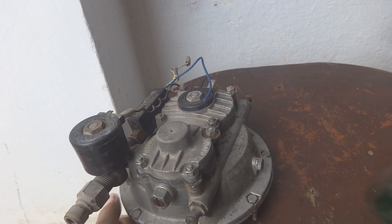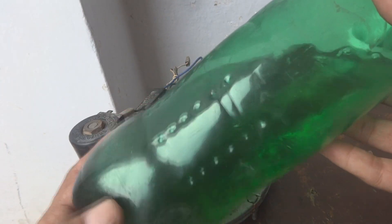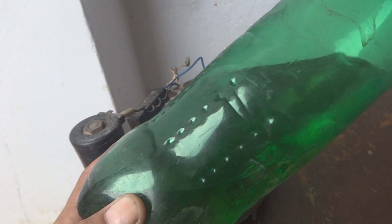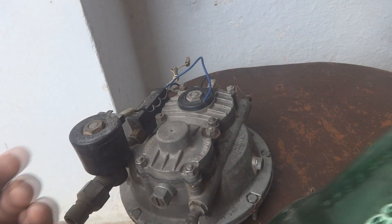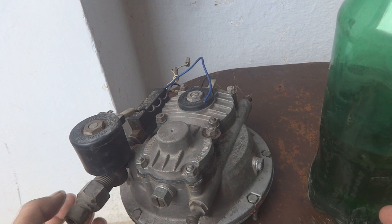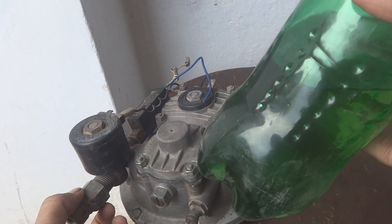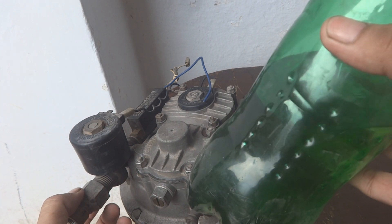Some people are questioning what solvent I used. This is regular gasoline. Regular gasoline cleaned all these parts. You can use whatever solvent you are comfortable with. I am comfortable with regular gasoline — it's readily available everywhere and it is cheap, low cost. So I used this one.